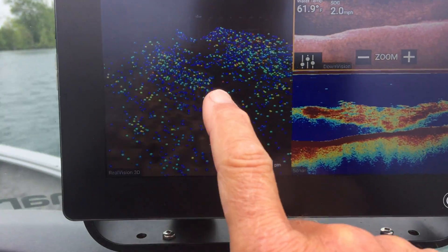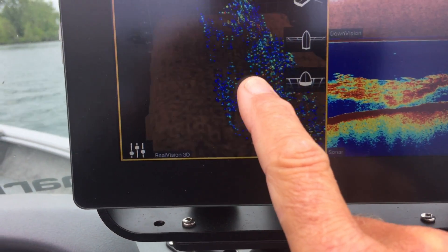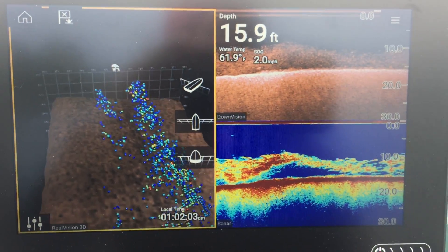Unbelievable. And you know what I can do? I can actually change the direction so you can see the profile. I can change the angle. You can see the boat position right there. This technology is just mind blowing.